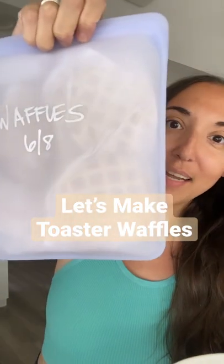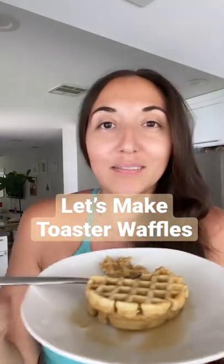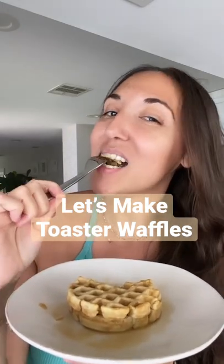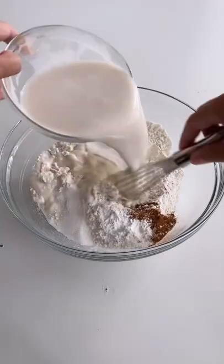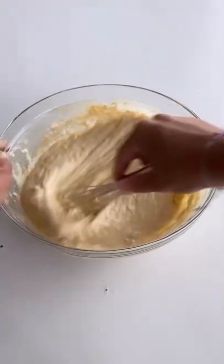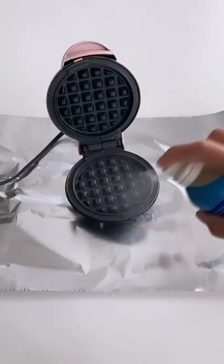Today I made a bunch of waffles that I can pop in the toaster every morning for an easy breakfast or even a snack. These are so good, it's my go-to waffle recipe. I do love Eggo waffles, but making my own waffles at home is a little bit more cost effective, plus I know exactly what's going into these waffles, like cinnamon and a little bit of vanilla.